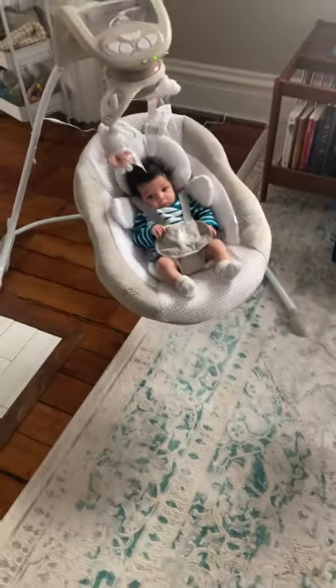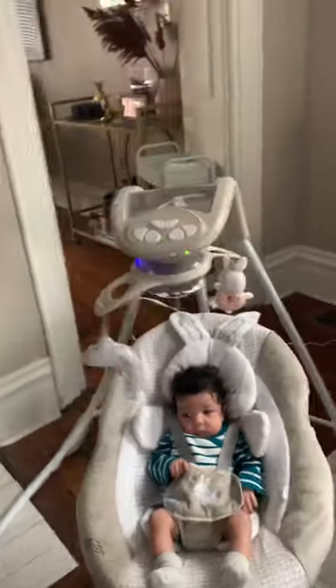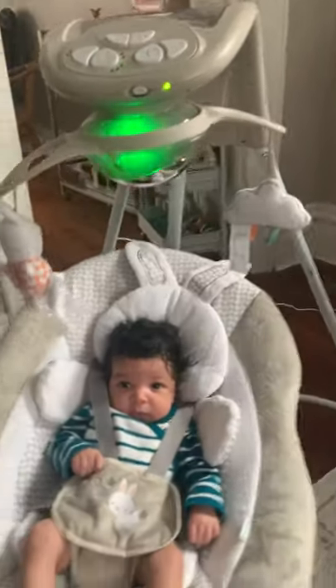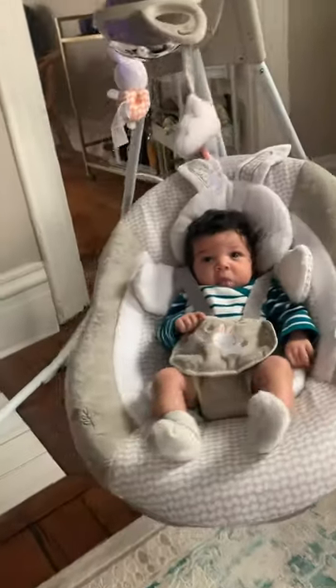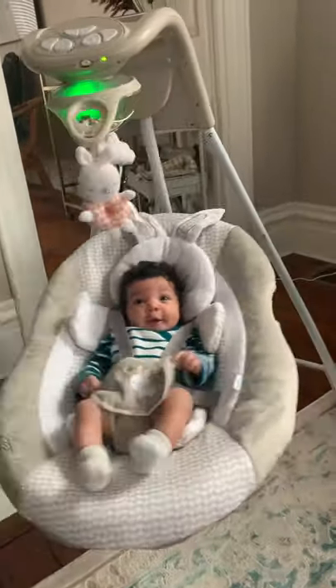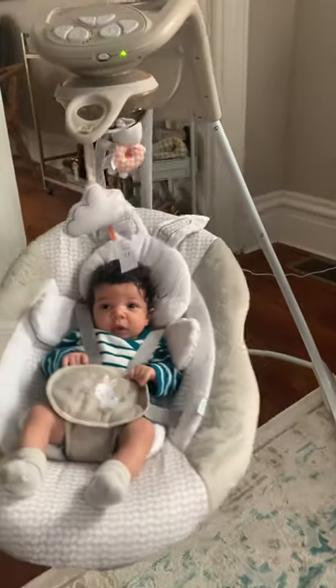Hey guys, I'm making a review of this swing that I got here because I couldn't find one online before I bought it, so it was a big risk for us buying it. But we love it and Rosie loves it. I'm going to give you a quick review — it's called the Ingenuity Inlighten Cradling Swing.